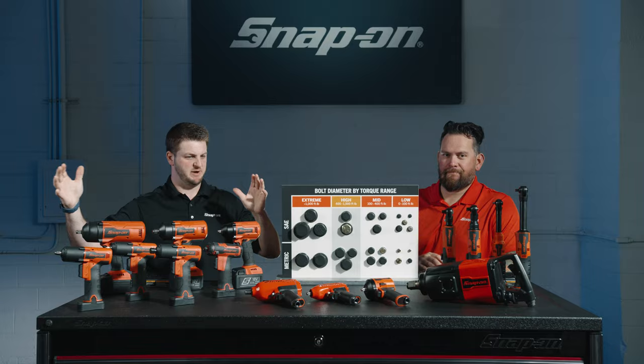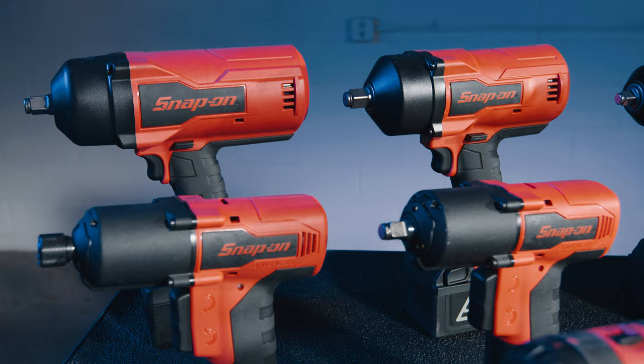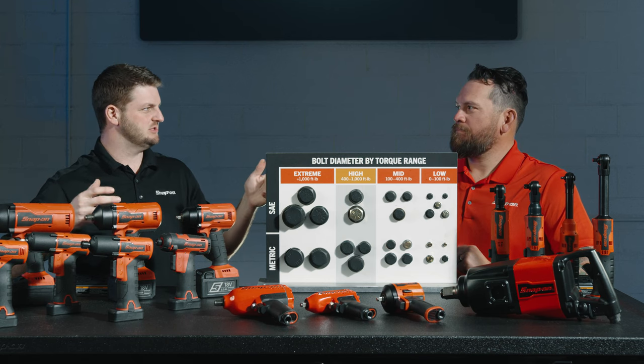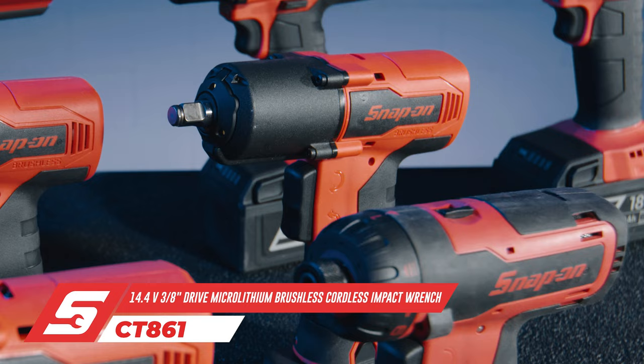They are engineered to work within a given torque range. It's not like you want one gun to take care of everything — that'd be great, but it's just not reality. If you try to use a big gun on very small low-torque bolts, that's when you start breaking things and snapping things off. It's overkill. So let's start with the CT861.